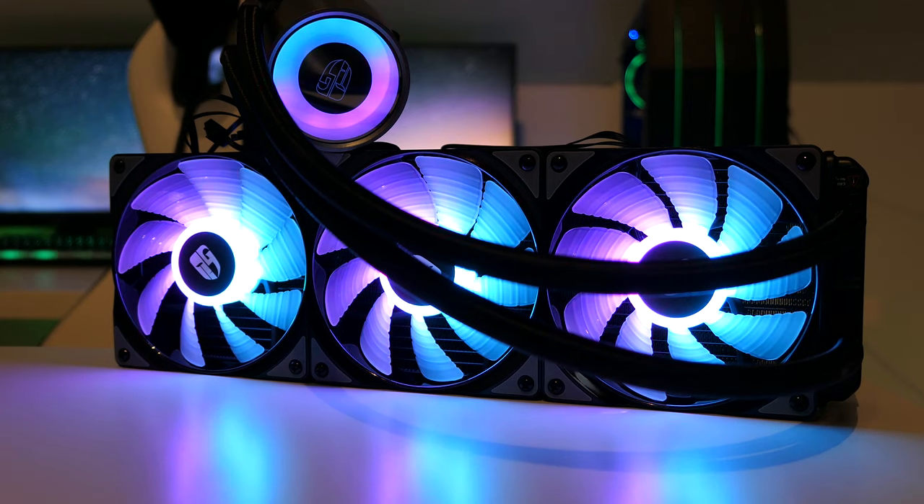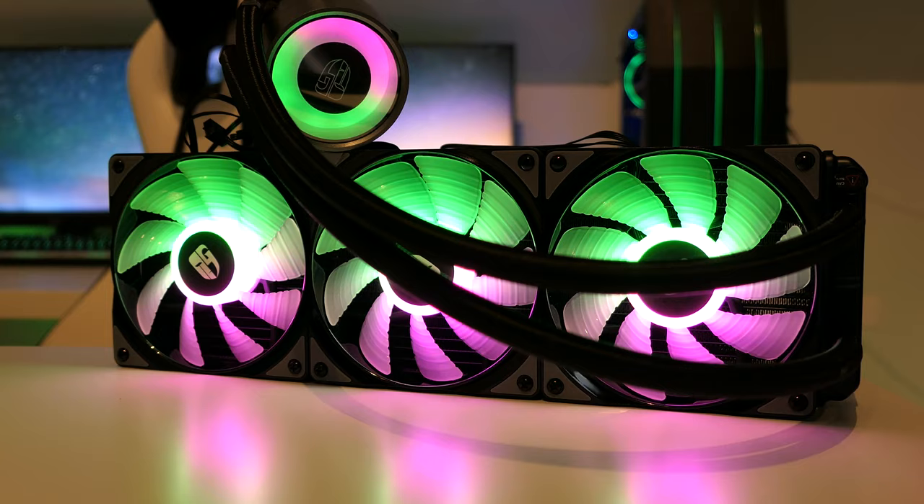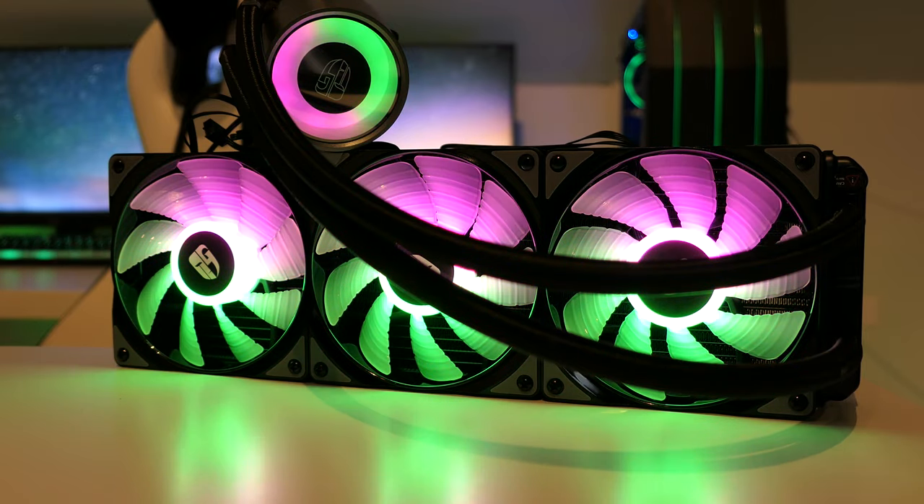This cooler features a 360mm radiator and RGB lighting built into not only the LED fans but also the pump slash CPU block. One significant option is the addressable RGB, which allows for a much greater range of effects and LED animations, as well as much smoother transitions between different colors.